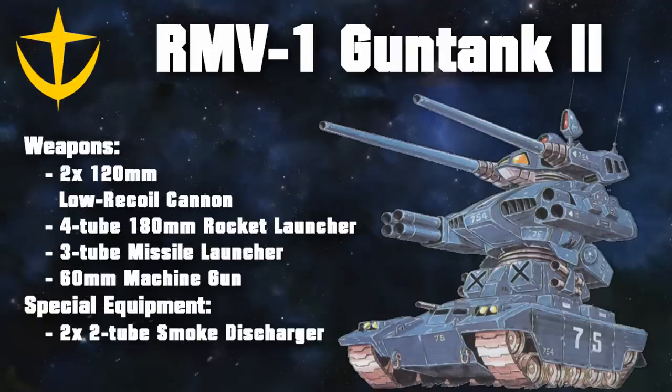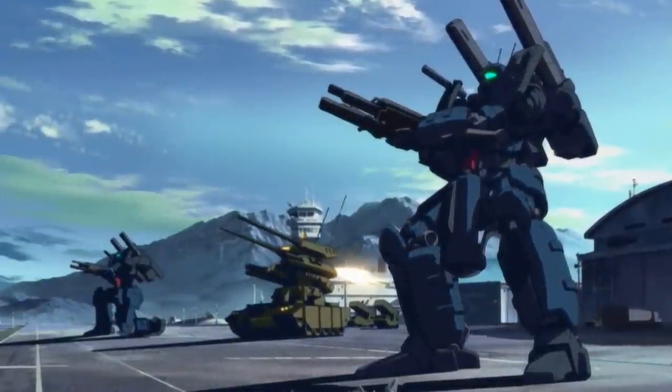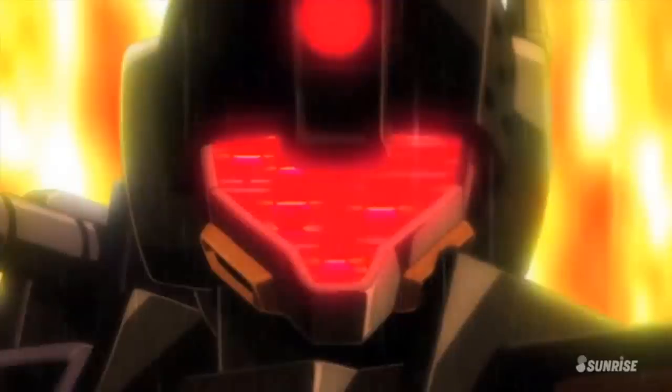For anti-infantry, it featured a 60mm machine cannon on its chassis, and as its main weapons, it retained the two 120mm cannons. Even though development progressed smoothly thanks to the Federation's experience with fighting vehicles, the Gun Tank 2 wasn't ready until the very end of the One Year War, and would only be used in combat afterwards — although some sources claim that it did see some action.